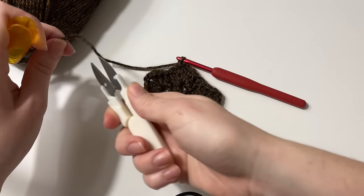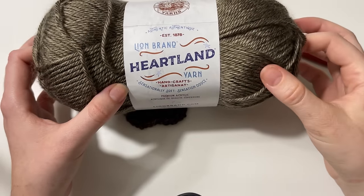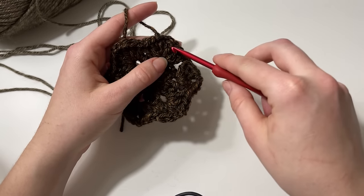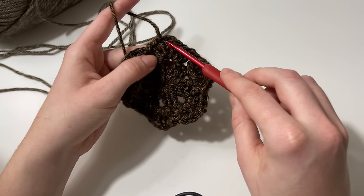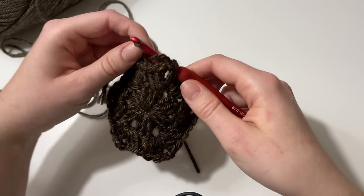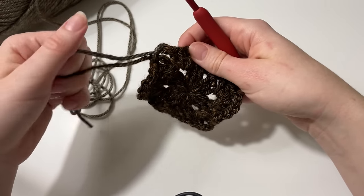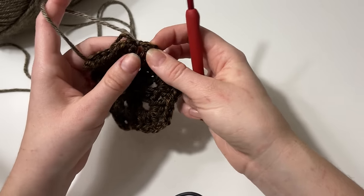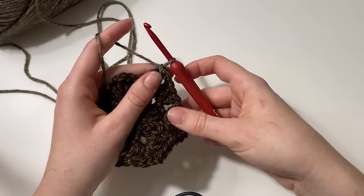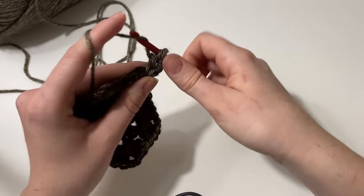At this point I'm choosing to change my color to create that gradient effect, so I'll cut my yarn and switch to the next color — Lion Brand Heartland in Mammoth Cave. I'm going to add the new color into the corner I just ended on by inserting my hook into the corner space, pulling up a loop of that new color, and tying a knot to attach it. Then I chain three — acting as my first double crochet — and double crochet two in this corner space.